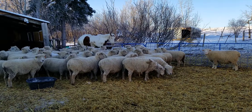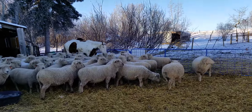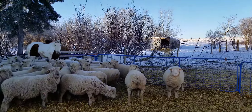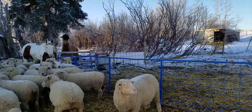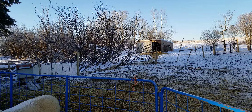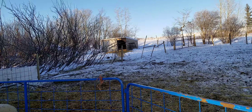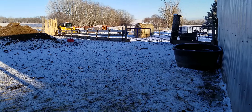We do have a colt that's got an injury and he's with our sheep — they love him and he loves them. On the far side, over behind him where you can sort of see the llama, is our ram pen. We have our water bowl system, and this is just kind of another back view of our winter pen.